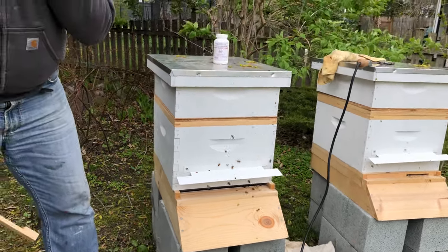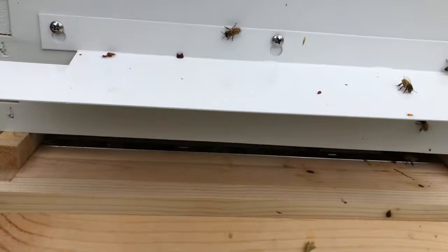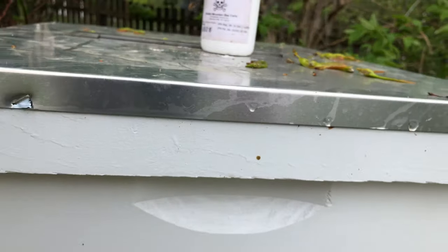If you come in close you can hear the bees are now fanning, trying to get the hive clear. They're a little loud but not that loud — it depends on the hive count.